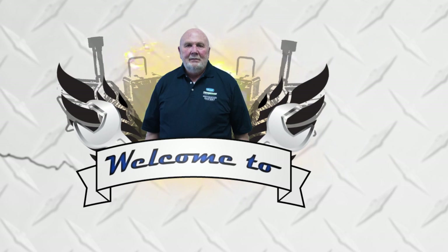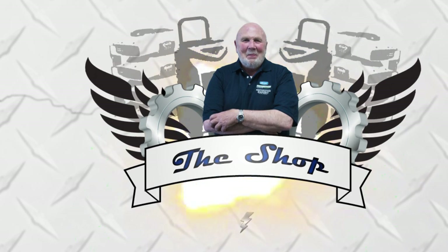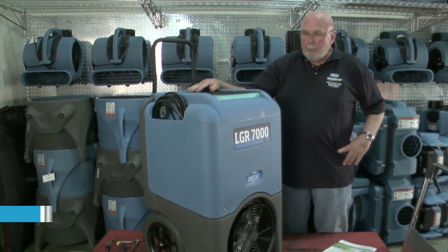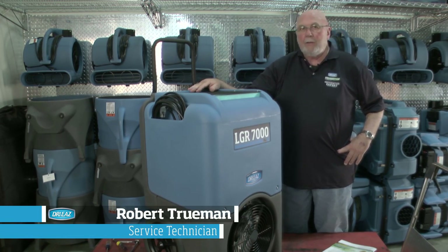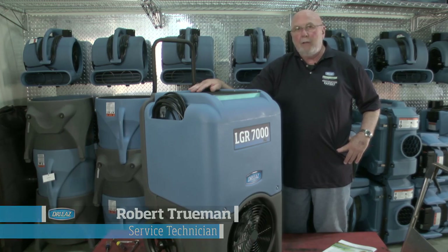Hi, my name is Robert and I wanted to welcome you to the shop. Today we're going to do the 7000i, the F412, and we're going to just focus on the general areas or crucial areas of maintenance.